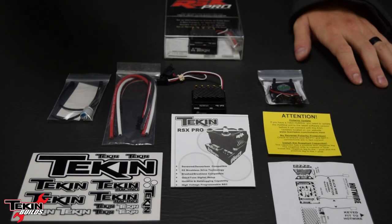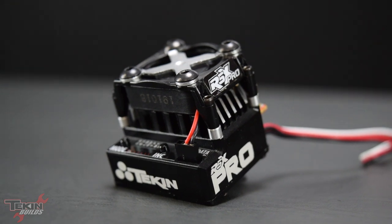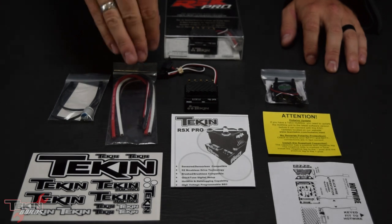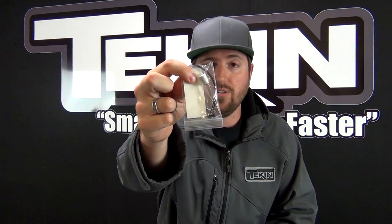Checking out everything we have in our RSX Pro box: we have the RSX Pro itself, our fan shroud with all the necessary hardware, spacers, and cooling fan included. It comes with a couple of 9-inch strips of 12-gauge color-coded wire and the third-channel communication wire. This is so you can use the adjustable drag brake feature via your radio — it's also the hot wire adapter if you have a Hot Wire 2.0 to plug right into that fan port. The most important accessory in our RSX Pro kit is the power capacitor.